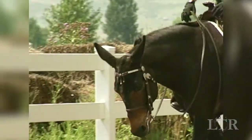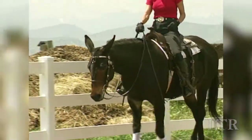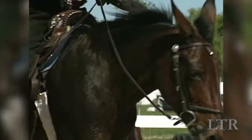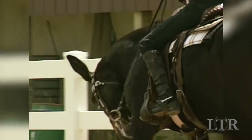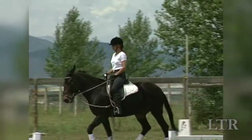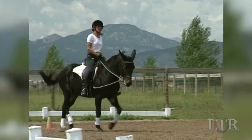The first step to collection is getting your equine on the bit. That means your equine accepts the connection between your hands and his mouth. A collected equine allows a light, elastic contact with the rider's hands through the reins. The equine's jaw and poll are flexible. He is relaxed and does not resist.